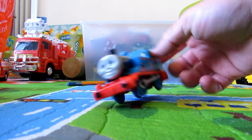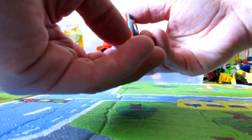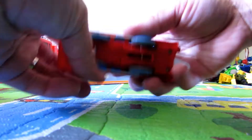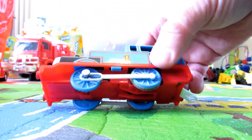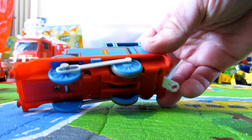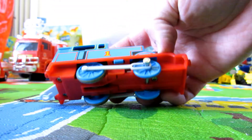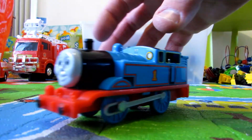Hey kids, what's up? Look at this great Thomas the Engine, Thomas and Friends we've got here. That's totally a die-cast vehicle, mostly metal, and it actually moves.